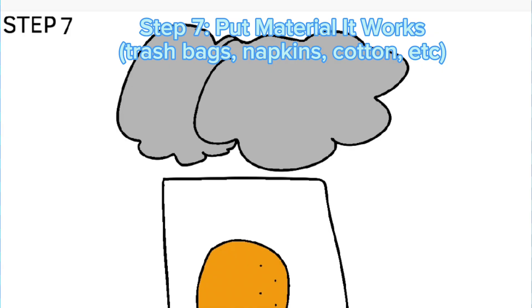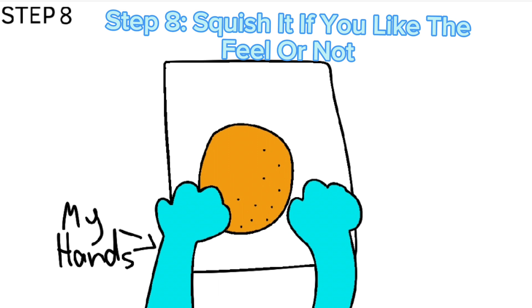Step seven: put material that works — trash bags, napkins, cotton, etc. Step eight: squish it to see if you like the feel or not.